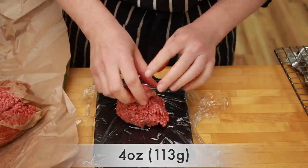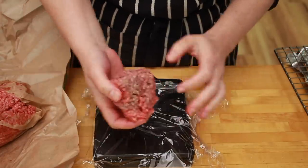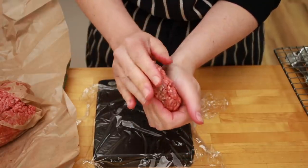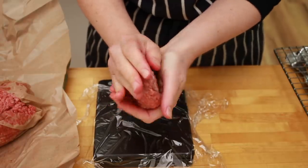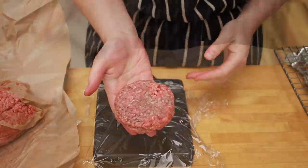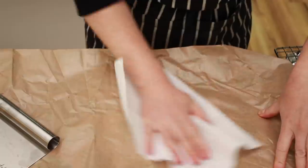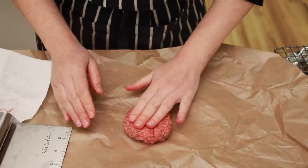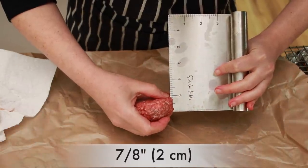Divide the ground beef into 4-ounce portions. Doing it by eye is very error-prone, so I suggest you weigh. Shape the portions into patties by cupping them with your hand, gently flattening out and rotating. Try to avoid the flying saucer shape — you don't want the middle to be any taller than the outside. Place them on dry butcher paper or some other flat surface and flatten them out gently. I usually use a pastry scraper, but any flat thing works. I aim for the final thickness to be just short of an inch.